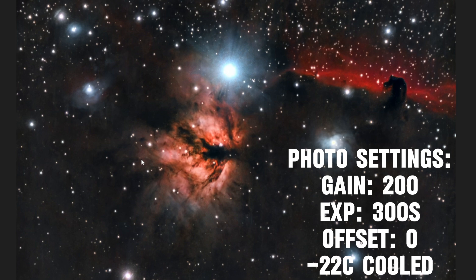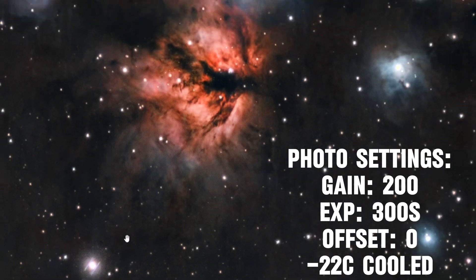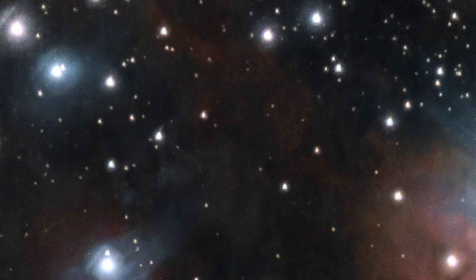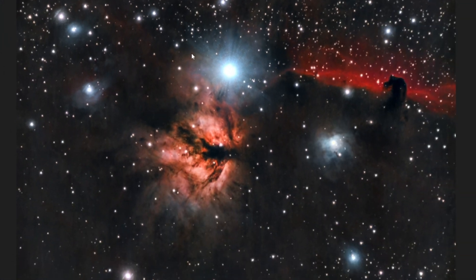So this is the Flame Nebula — I shot this with LRGB filters and it came out really, really good. There is a little bit of weird reflection on my stars, but that's just because there's a big scratch on my UHC filter causing those weird stars. Other than that, this image turned out really good. This was around 8 hours of total exposure time. I cooled the camera down to minus 22 Celsius, with a gain of 400, offset 0, and my exposures were 300 seconds.